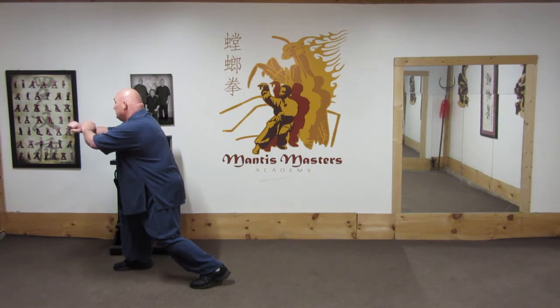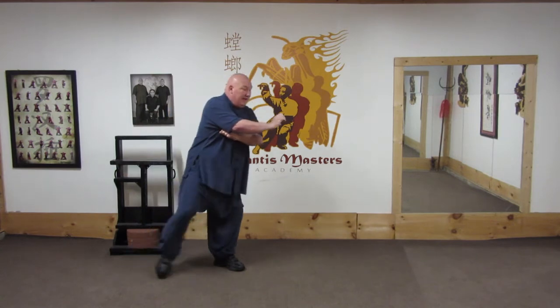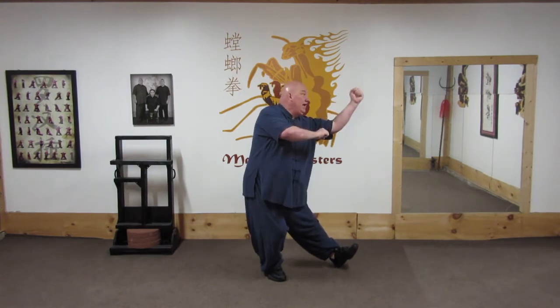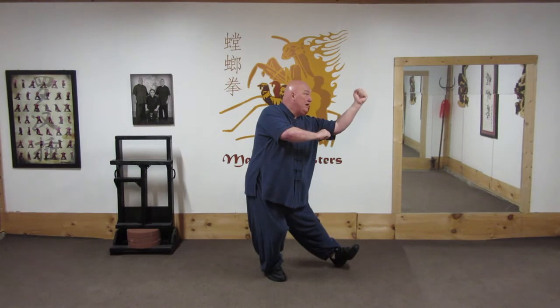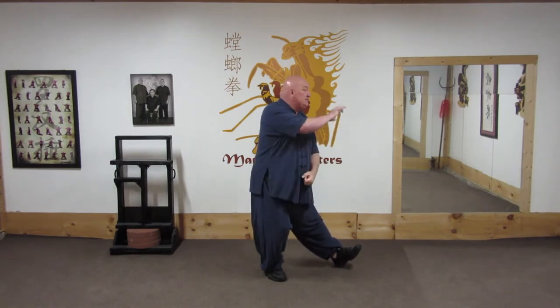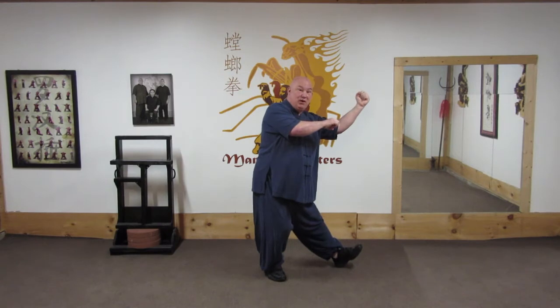The first road of dividing the body into eight elbows ended with a right helping elbow. The second road begins with a turn, a right grab and step, a left hook step, and outward strike. Some people explain this as a grab and an uppercut. Others explain it as a grab and a strike to the back of the man's elbow to break the elbow — it depends on the teacher.